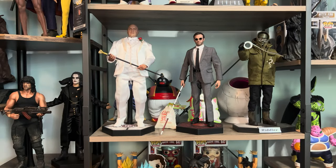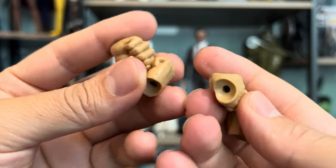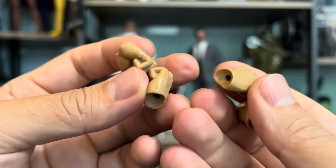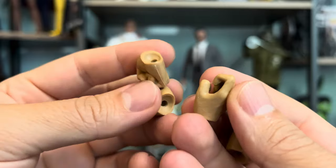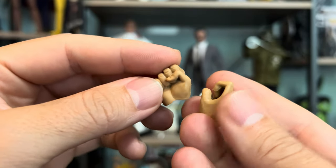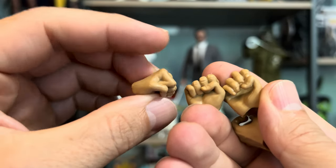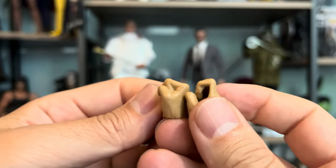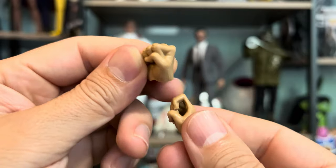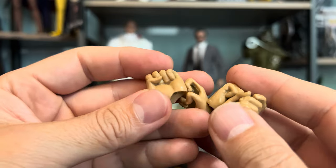And lastly it comes with two pairs of hands. That's pretty much it. It's missing a stand, which would be nice, but I can get that on the side. Maybe get a label maker so I can type 'Hans Landa' and put the sticker on the base, or find a personalized one — I'll have to look for that.